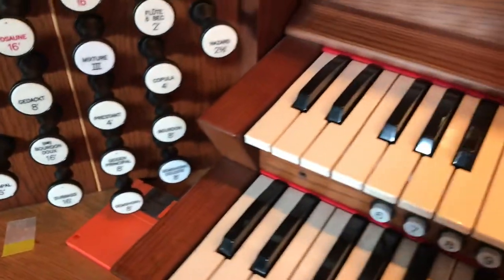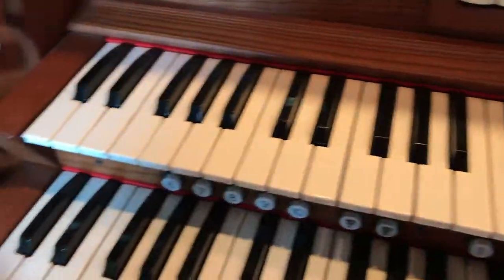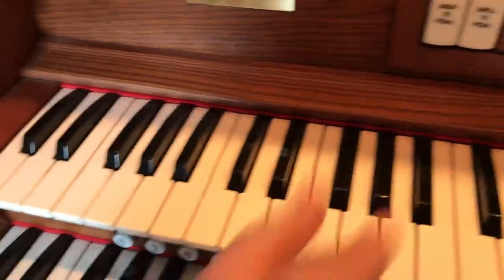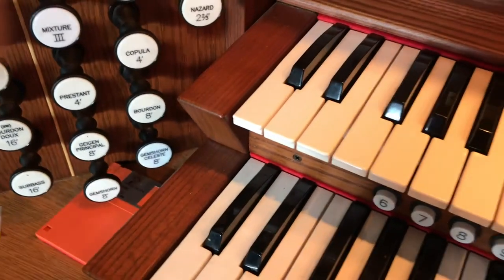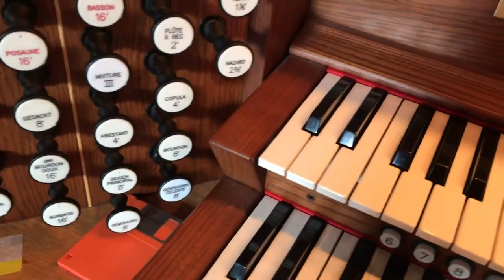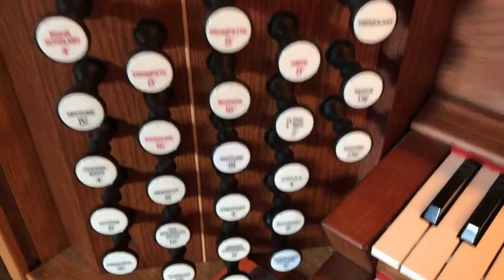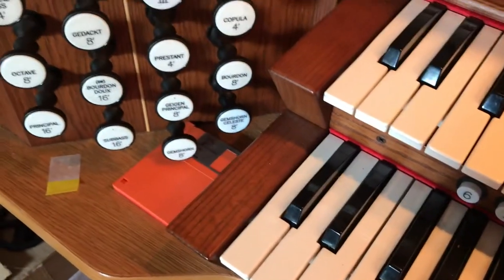So here we go. Let's take our tour of the Swell Division. It is played from the top keyboard here, so anything that I play will be on the top one. Once again, we have different families of tones. We have metal pipes, we have wooden pipes, we have reed pipes. And the Swell Division has, if you'll notice, a whole lot more than the Great Division, and that is very helpful in a lot of situations.